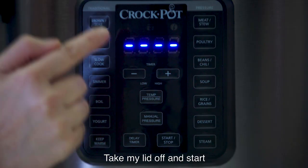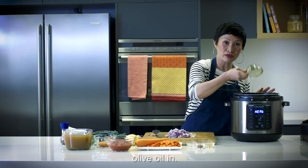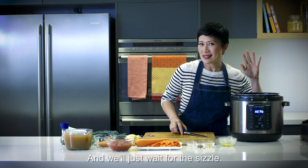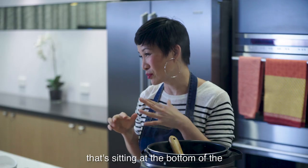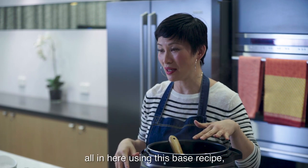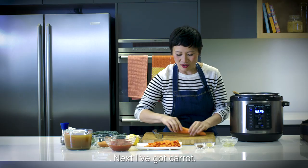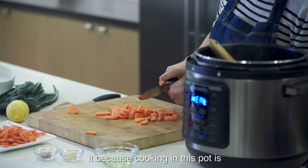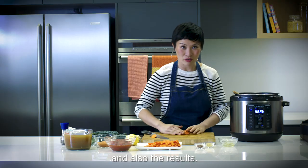Take the lid off and start on sauté. I'm going to pour olive oil in, then my red onion and garlic, and we'll just wait for the sizzle. The thing I love about the Express Crock is that if you have anything sitting at the bottom of the veggie drawer that's looking a little bit sad, just throw it all in here using this base recipe. Next I've got carrot — you don't even have to chop it up very well.